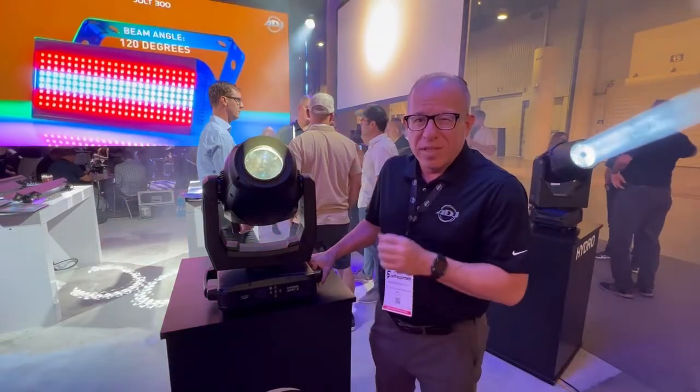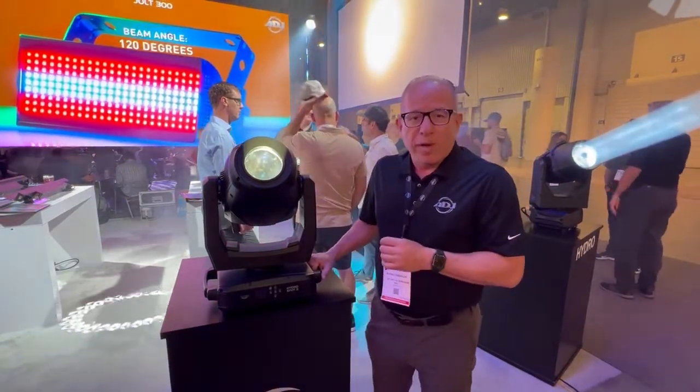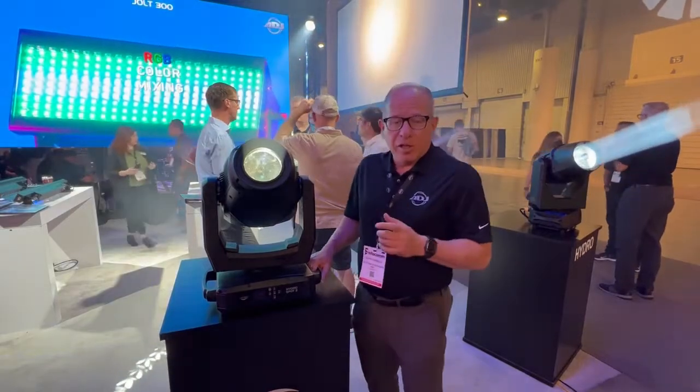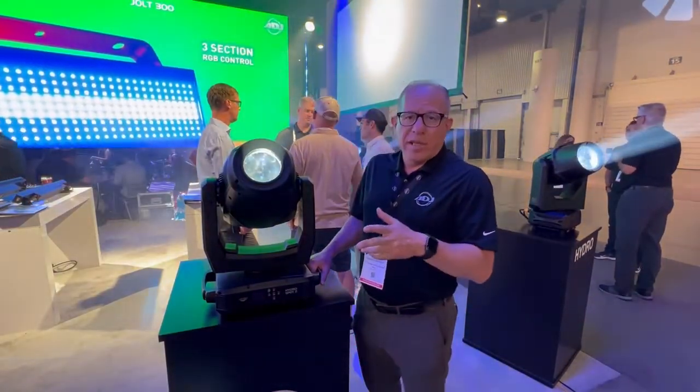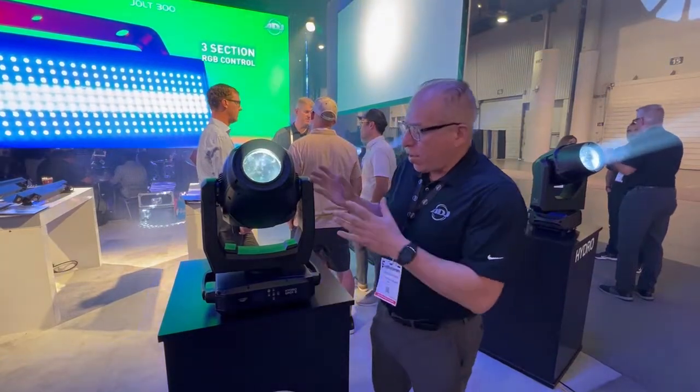This gives you 15,000 lumens of power and it has a 320 watt LED source. It also contains an animation wheel, two prisms, a gobo wheel, a color wheel, CTO, variable white — and it's really fully functional.